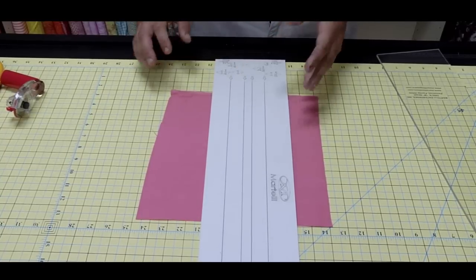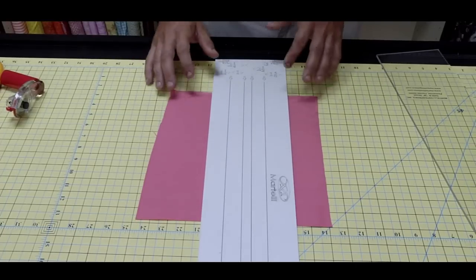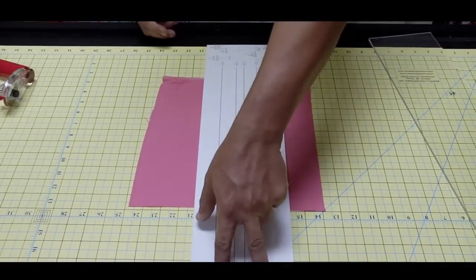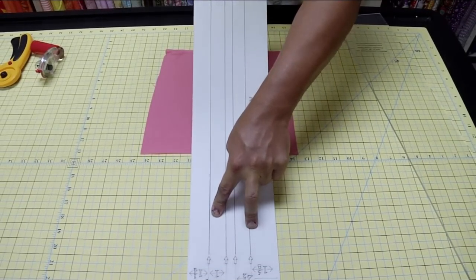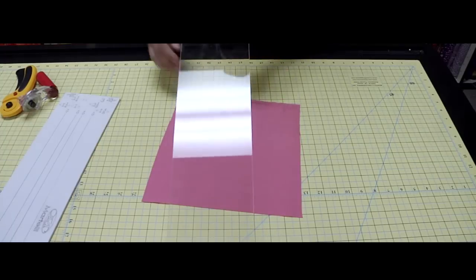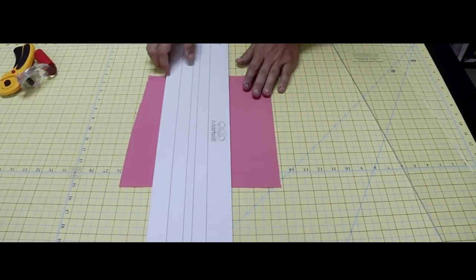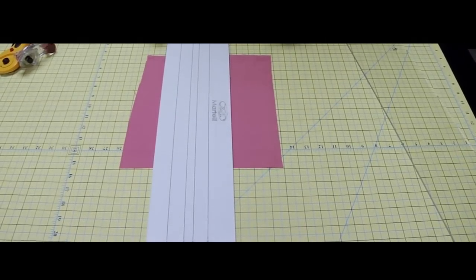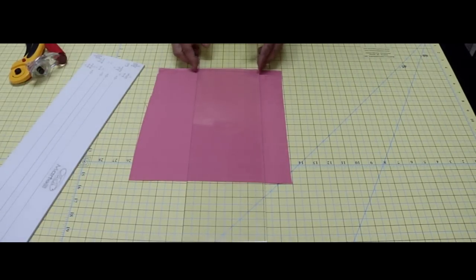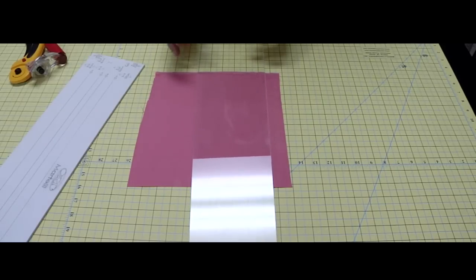Instead of holding the ruler in the middle of your body, we're going to move it. I'll show you how to pick up and place the Martelli ruler. Because it doesn't slide, we don't want fabric to move underneath it — a common problem with traditional rulers. You simply pinch one side, push down, then lift one side at a time to break the vacuum. With a traditional ruler when you lift it up, the fabric moves because it creates a vacuum.